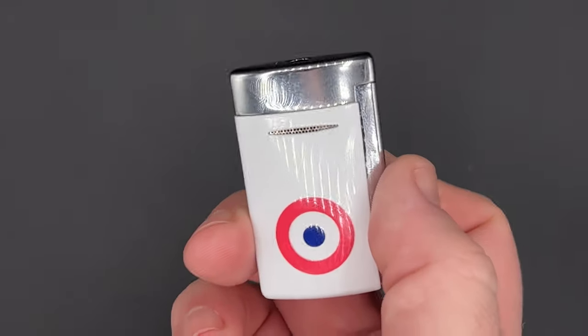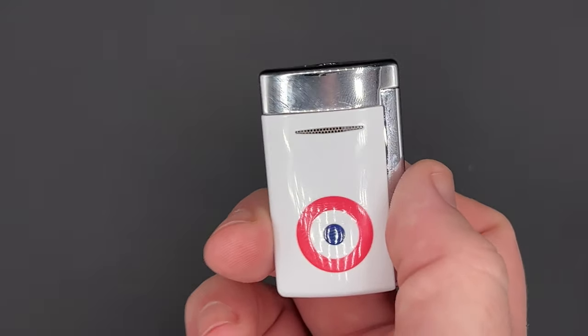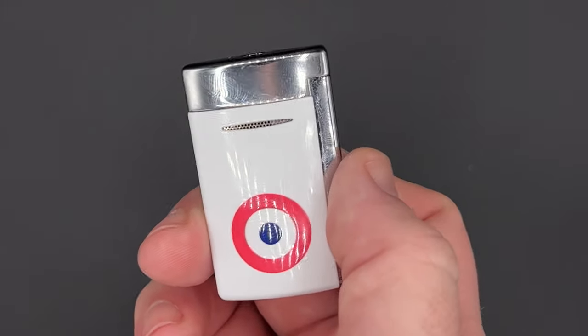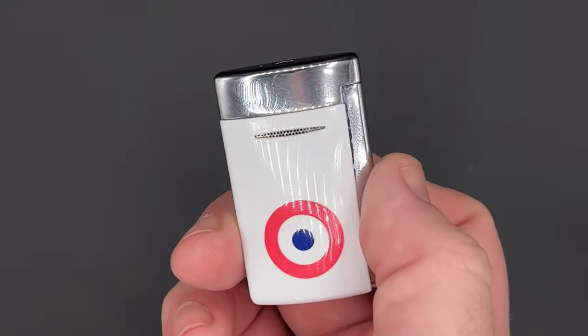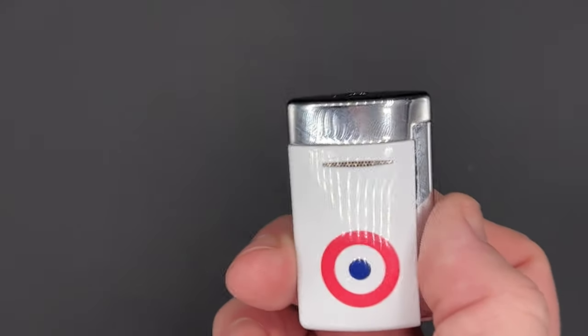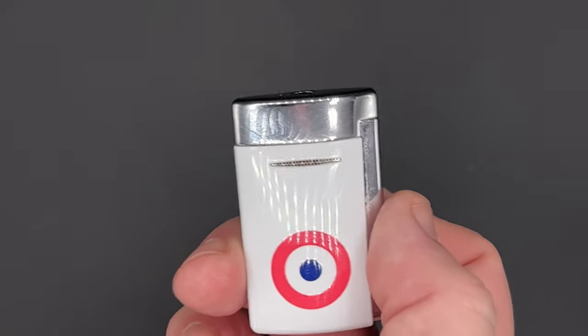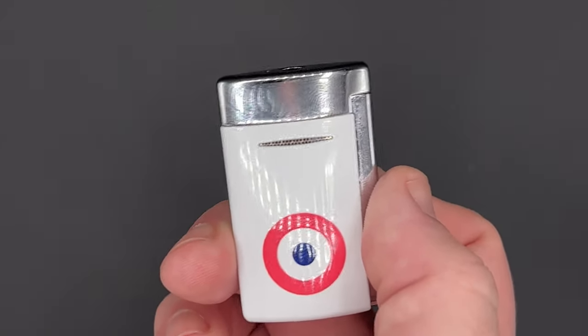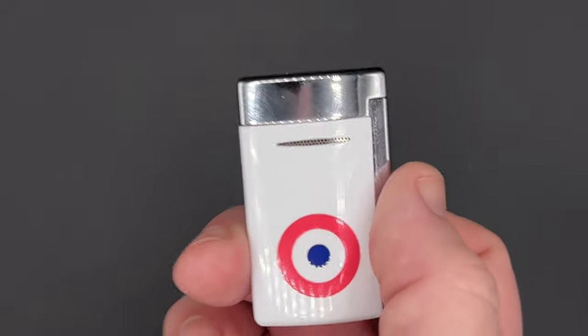Beyond that, for everyday use this is a great lighter. The torch is super precise, making it great for slender cigars or touch-ups, and it can certainly handle bigger ring gauges as well. As expected with the smaller size, the fuel tank isn't huge, so expect to fill it up more often than other lighters — which if you're out and don't have a can of butane handy can present a challenge. But beyond that, there's really not much to complain about.